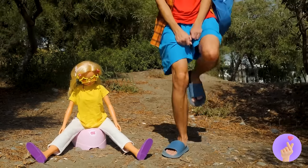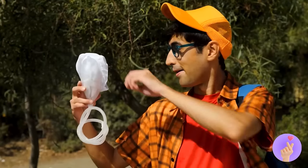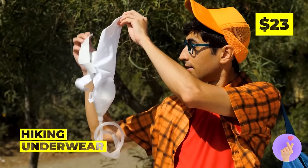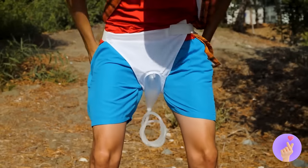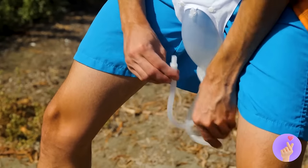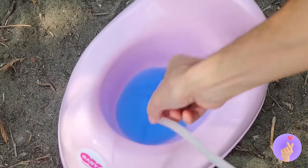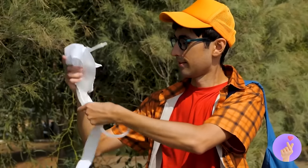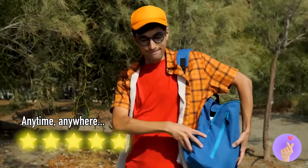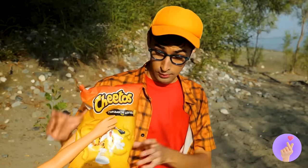Uh-oh — when you gotta go on the go, some hiking underwear really comes in handy! Let's strap it on and try it out — just keep an eye on where it's all going. When you're finished, it comes right off. Ah, the best part of the day — snack time!